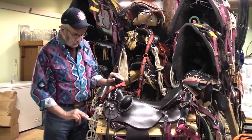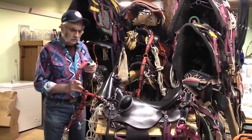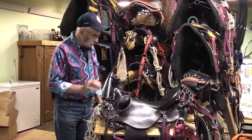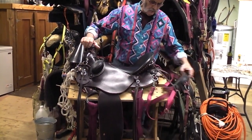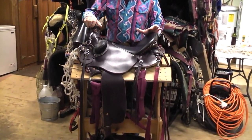First thing I want to recommend is always keep all of your accoutrements together. Your breast collar is hooked on the saddle. I keep my britching already hooked up, my girth already hooked up on my saddle. Everything is here ready to go.